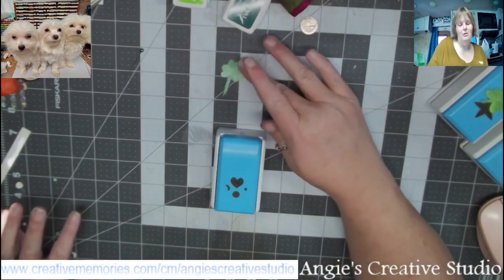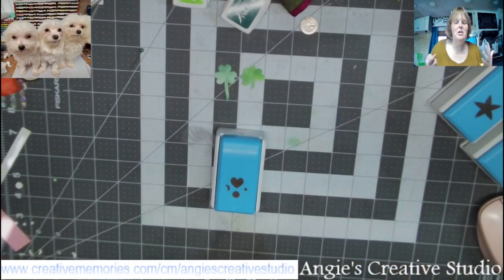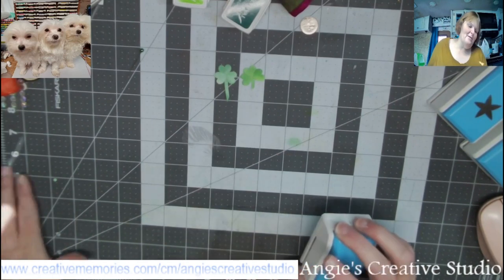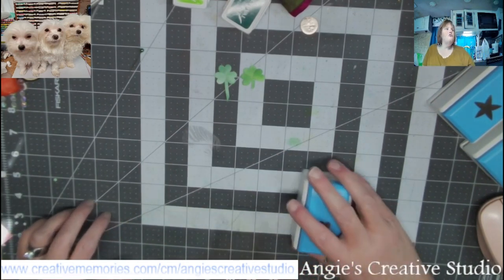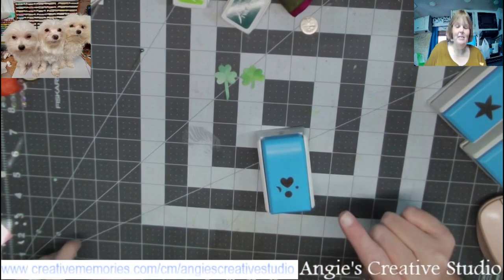Oh, here's my other one — and here's my other one! I think they came out cute. And with St. Paddy's Day coming up next month, I thought this would be a good little short video to do and show y'all how to make these.